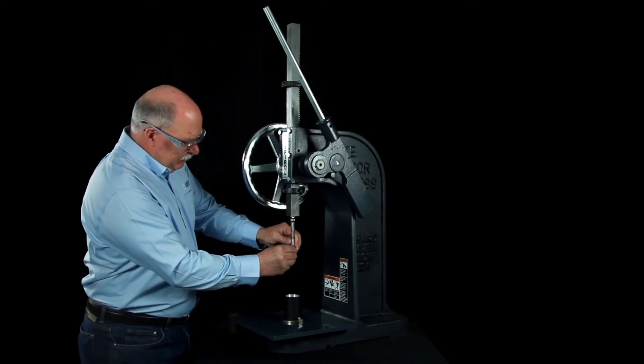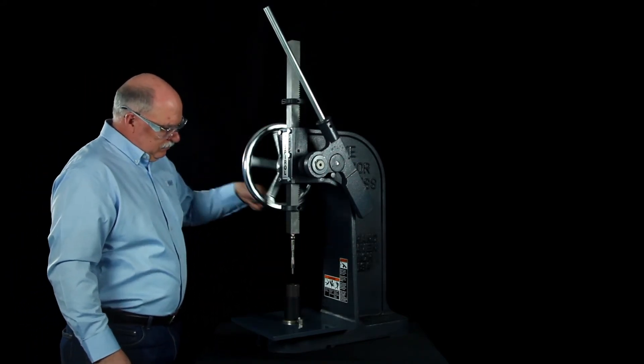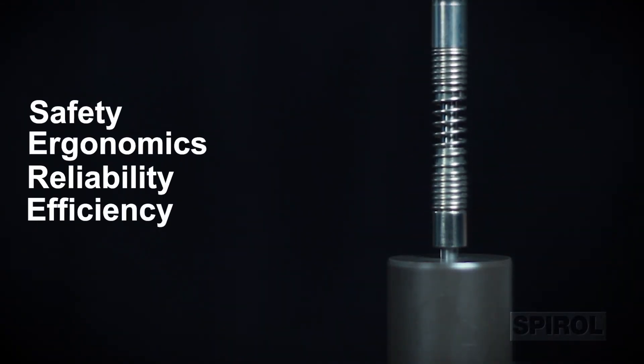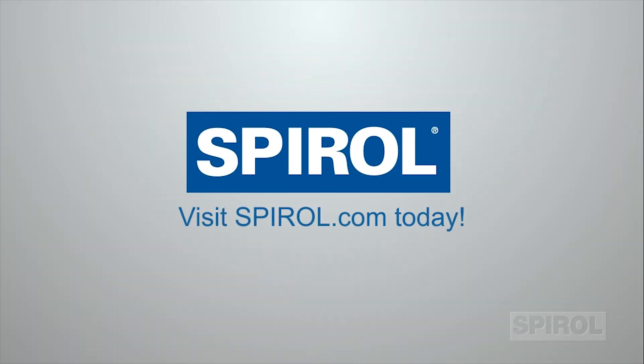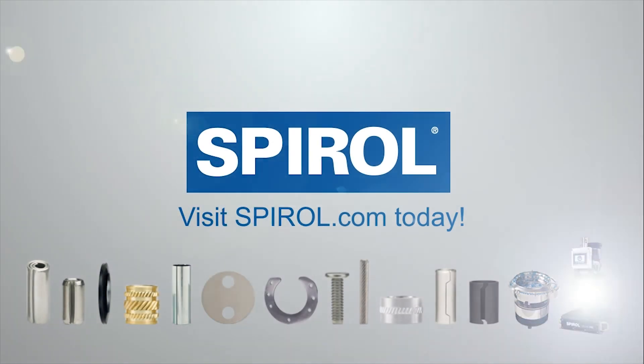As with all Spiral installation machines, the model PMX manual insertion machine is engineered with safety, ergonomics, reliability, and efficiency in mind. Contact Spiral today to learn more about the model PMX, and ask about Spiral's complete line of installation equipment, engineered fasteners, and shims.